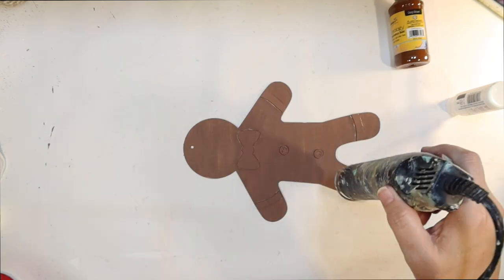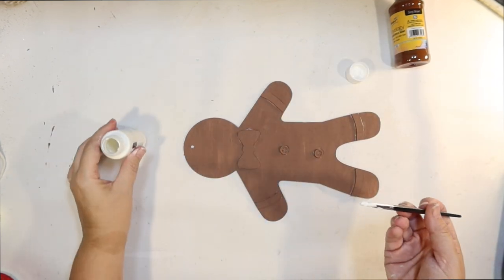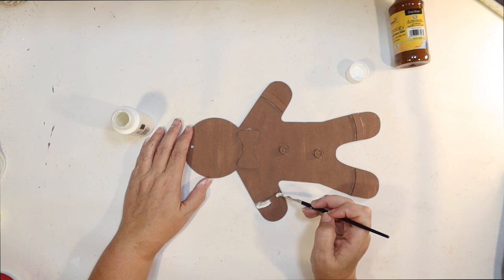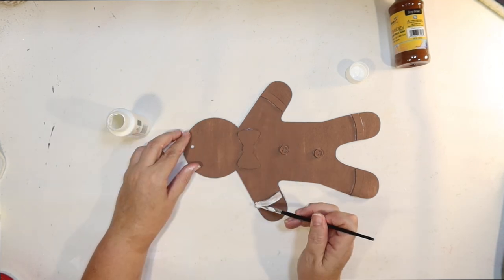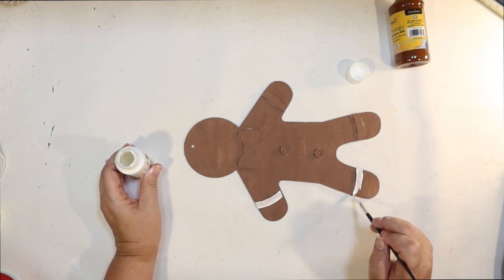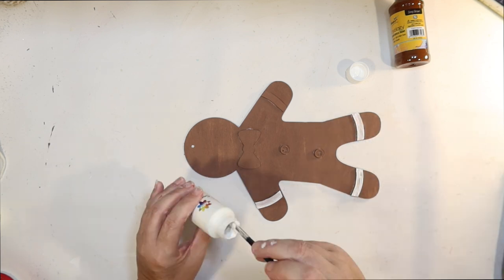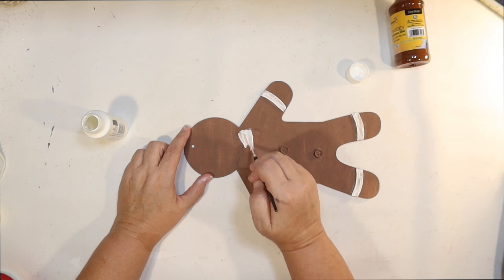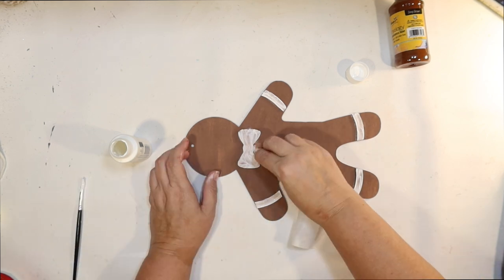This gingerbread has all the little bump-outs — the little bow tie, the icing, the buttons — but I just went ahead and painted everything brown first because it was easier. Then we can go back and do frosting. I'm just going to use white acrylic. If you have white hot glue, that would work really well too. I'm going to start painting the little bump-out parts white to kind of make it look like icing. It does require a couple coats to get it really white and make it pop. I'm also going to paint the bow tie white so I can make it a brighter color without that brown background.